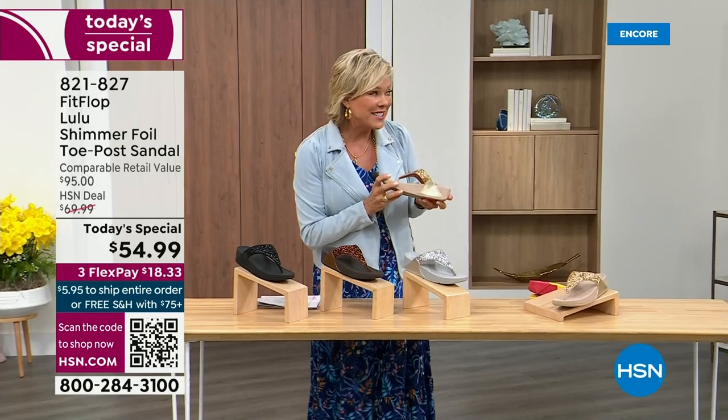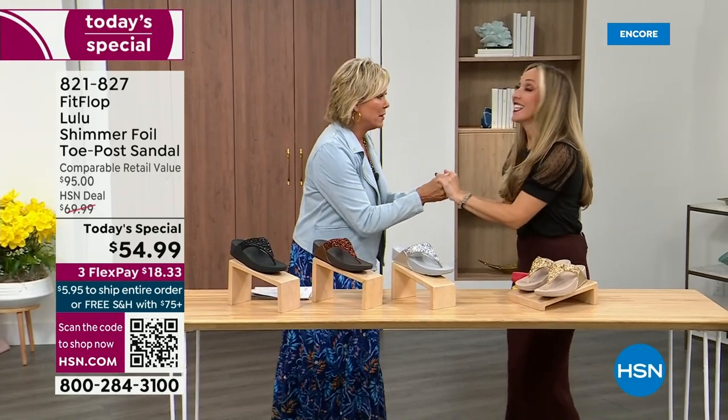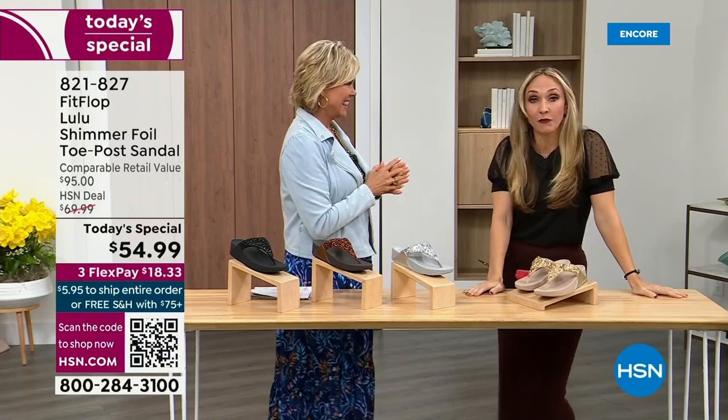Our guest Randy Harvey is joining us. She is so cute and so excited — it's her first time in studio in years with the Today Special. She says: if we were going to bring you a Today Special with FitFlop, we were going to bring it. This is exclusive.